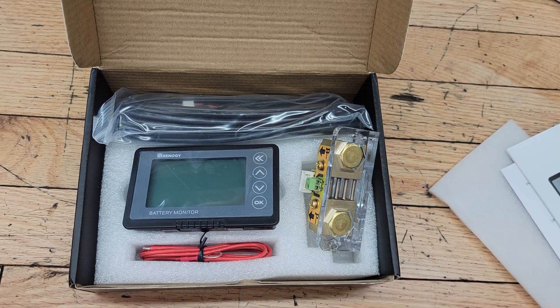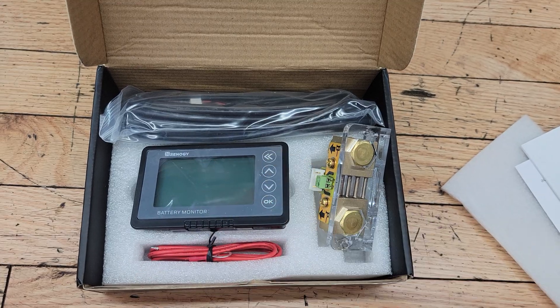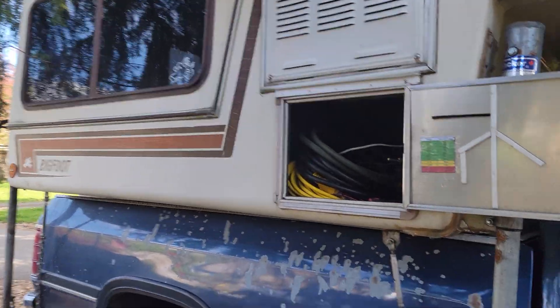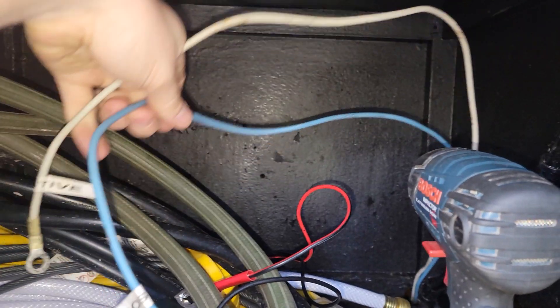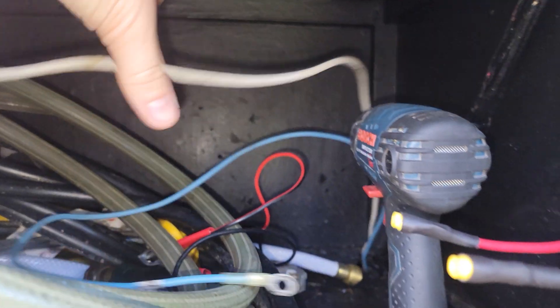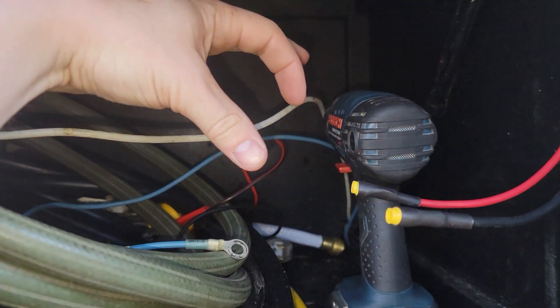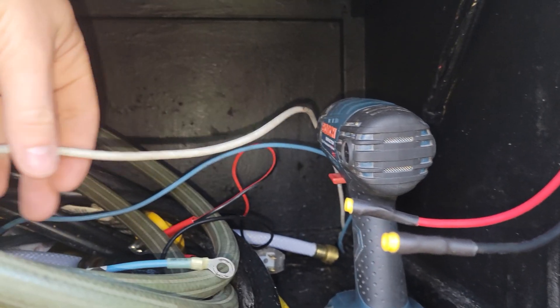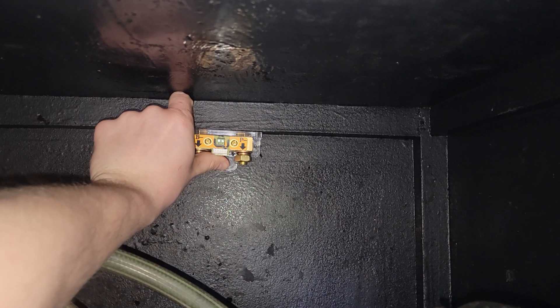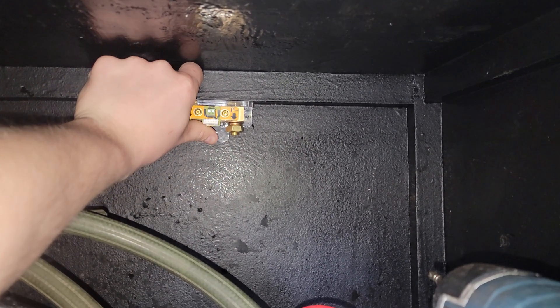So here we are with my 1986 Bigfoot camper, just in the battery compartment. These two wires are wired up for the negative and positive terminal of the battery. My battery sits right here. I've decided to place the battery shunt just back here — one terminal is going to go to the existing wire and the other terminal is going to go to the negative terminal on the battery.